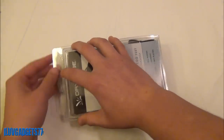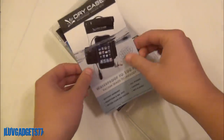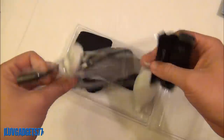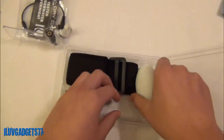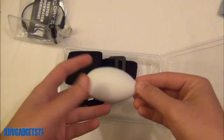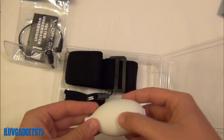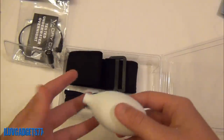Let me open up the package and get the packaging out. Here is the Dry Case itself — your electronic device goes right in there. Here is your air pump, this is your vacuum pump, and this is what is used to basically take the air that is in the Dry Case out. So you are trying to make it as little air as possible to make it very vacuum and airtight.